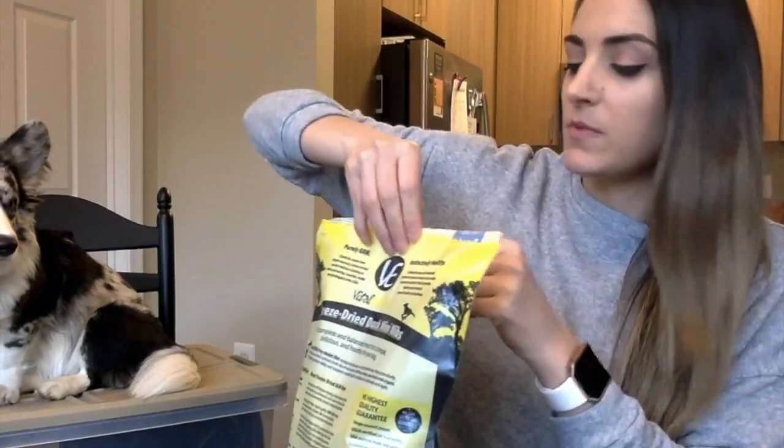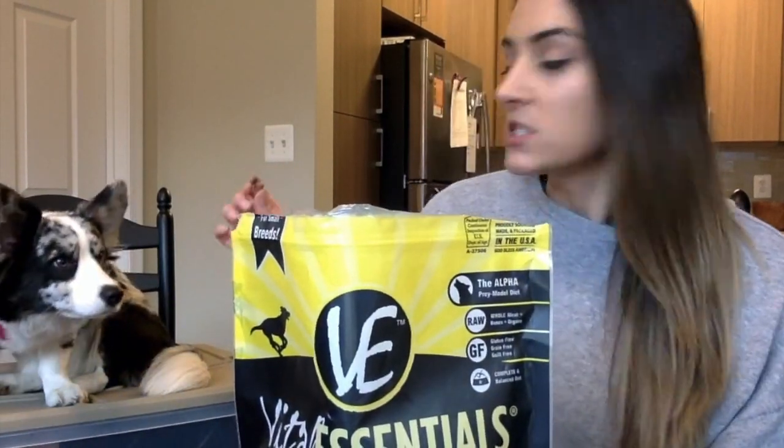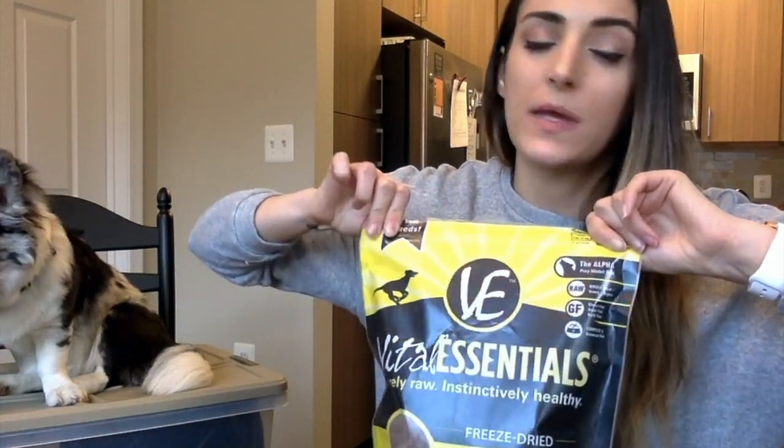We first tried Vite Essentials freeze-dried turkey mini-nibs, and in the box we received we got the duck mini-nibs — I'm going to let Navey be the judge of all of these. One thing we really love about Vite Essentials is exactly what it says on the front of the bag is exactly what's in the bag. It really is just duck and then some essential oils to help Navey's coat. We feed Navey a half cup in the morning and then a half cup in the evening.